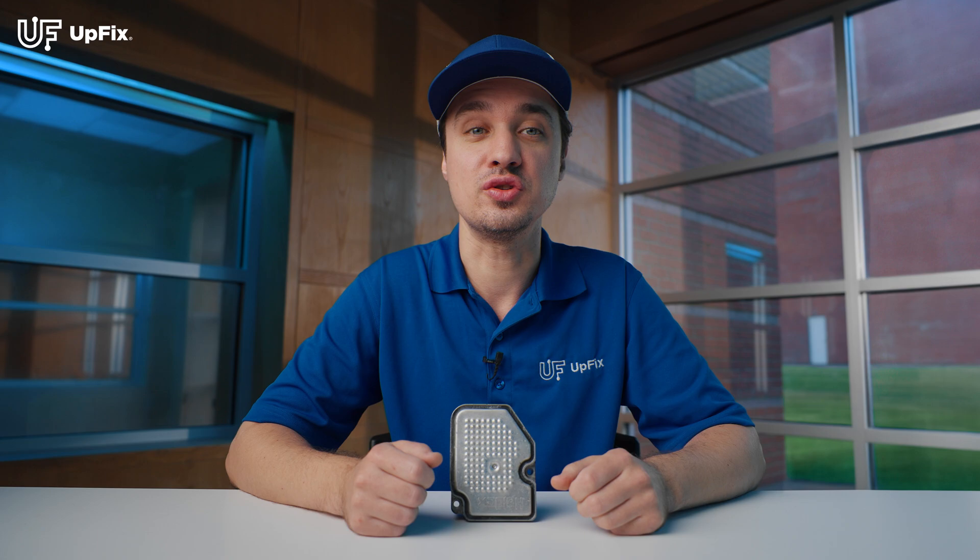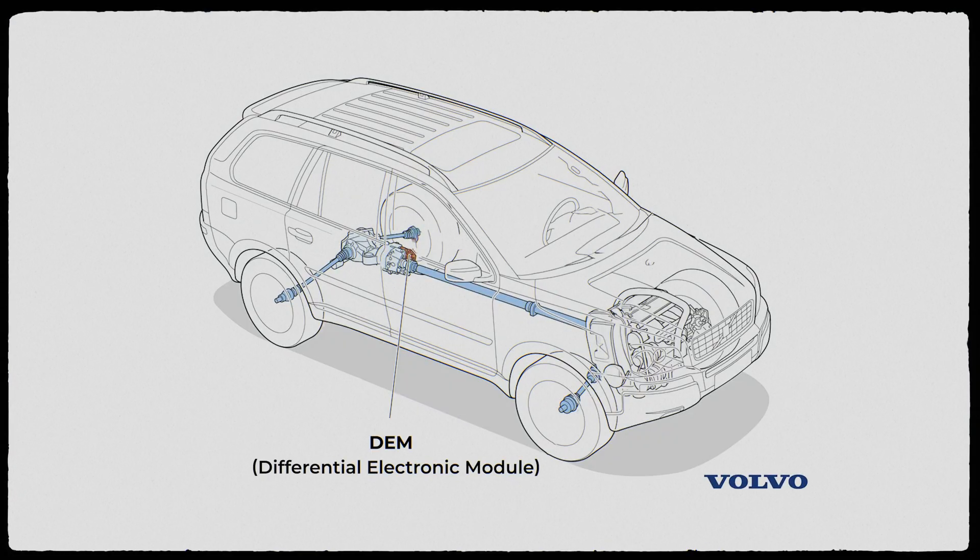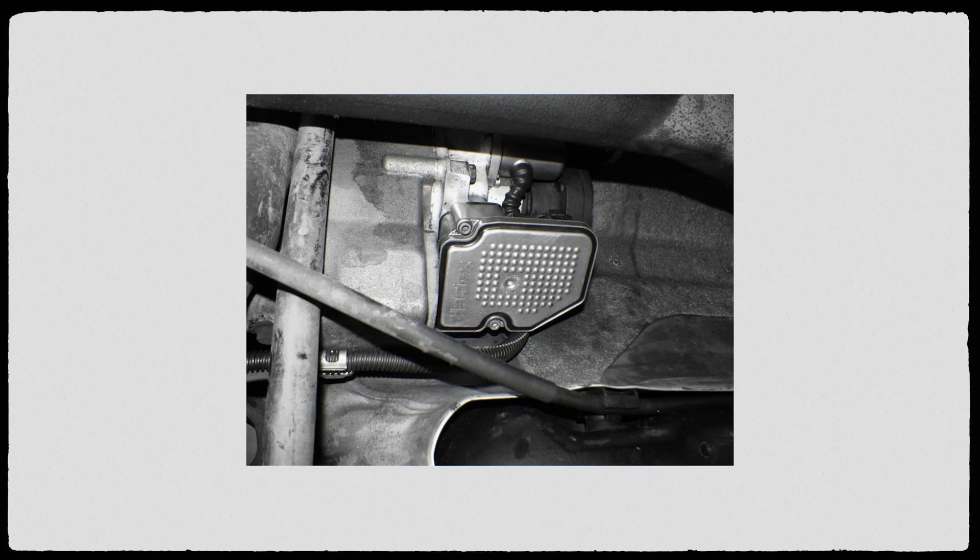Several different car manufacturers use this specific module. Here's a list of year makes and models that have it. The differential electronic module is located under the vehicle, which exposes it to the outside elements. Due to its location, water penetration and excessive heat causes this module to fail.